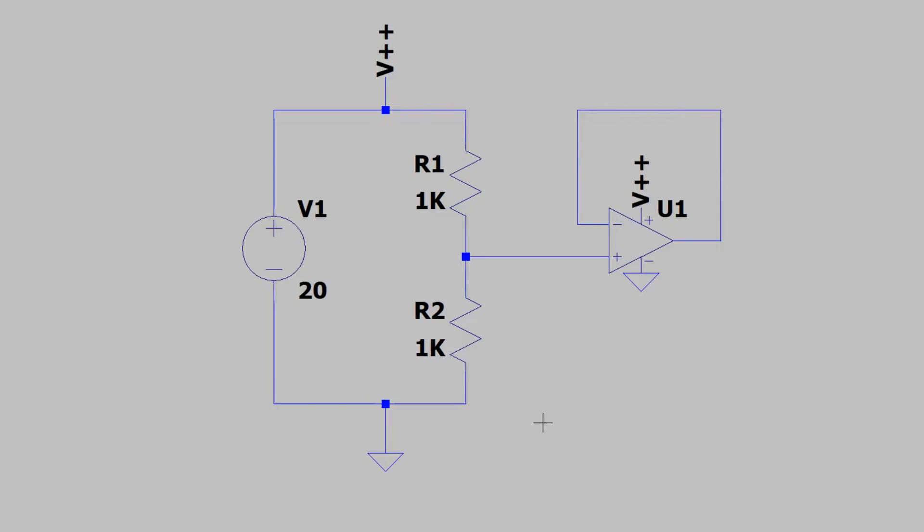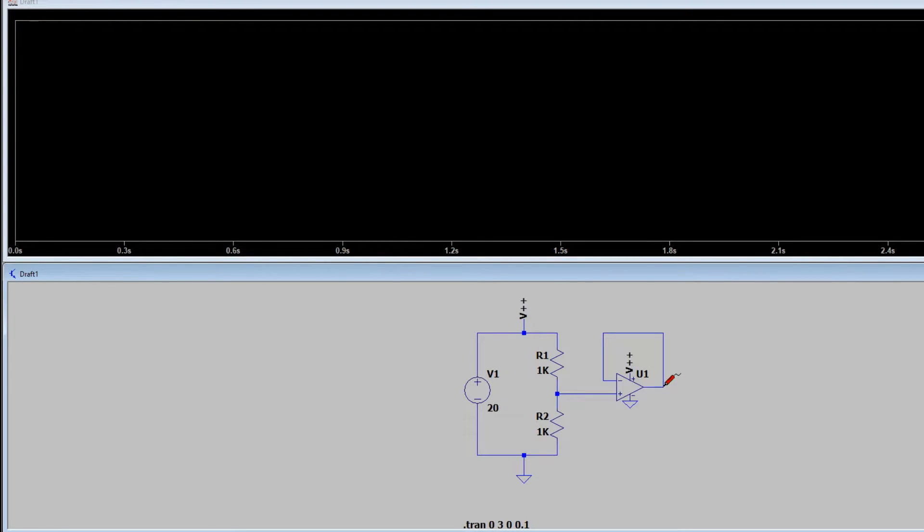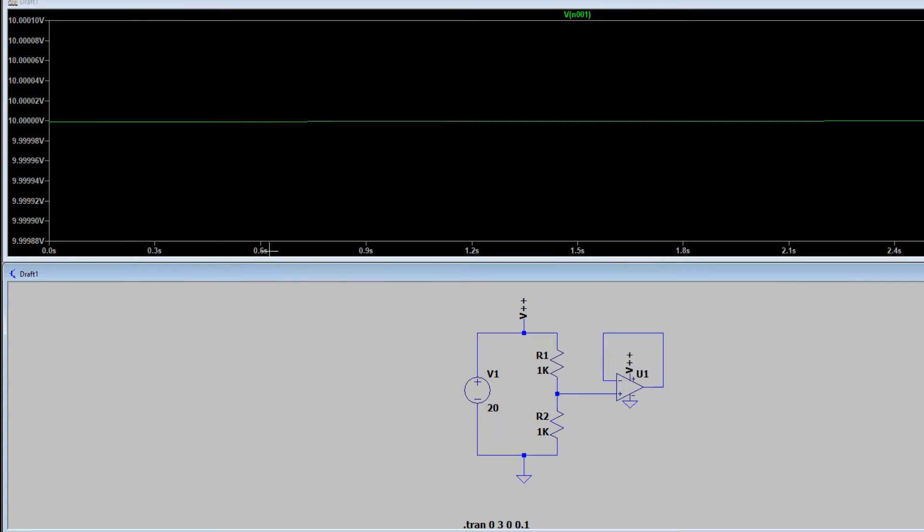That's essentially all there is to the power supply of the system, so I'm going to run a simulation to show how this works. If we put a test probe right at the end of the voltage divider, you can see it outputs 10 volts, which equals 20 divided by 2 due to the two equal resistive values.